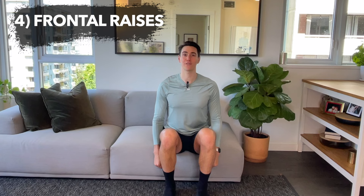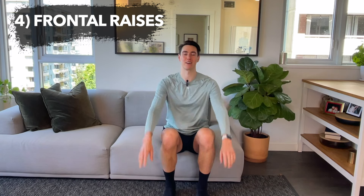Exercise four: frontal raise. Arms up and down, reaching the arms high and low, reaching in front and working those shoulders. Keeping the chest tall — think about a long spine. You can always do singles as well, alternating and reaching arms towards your chest.